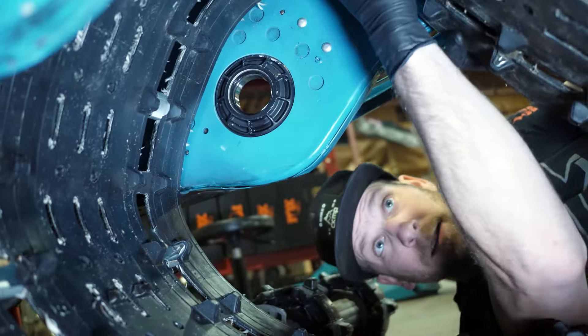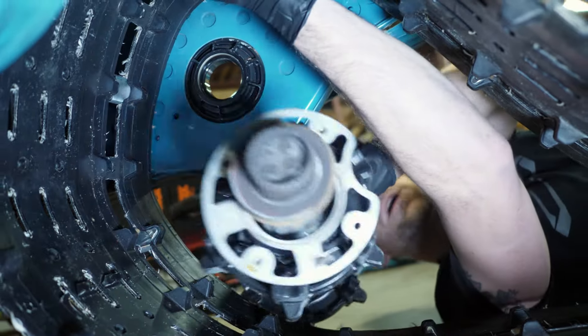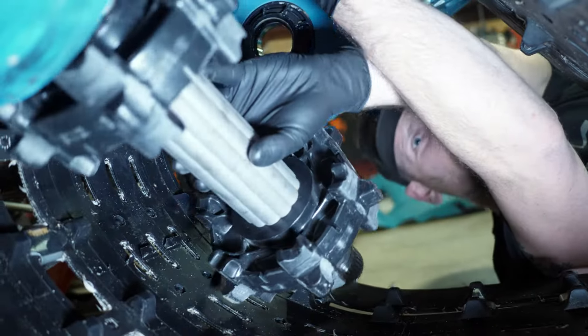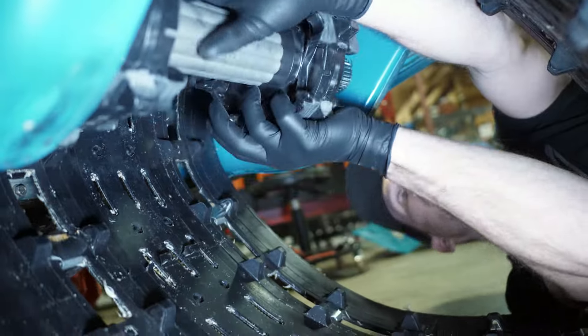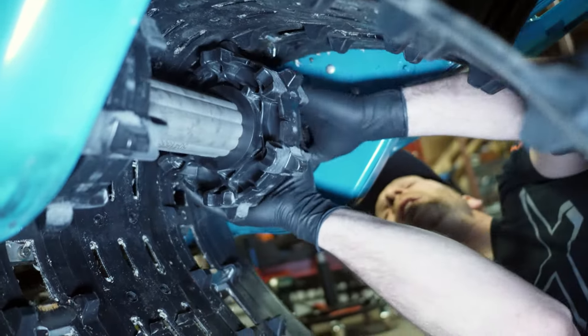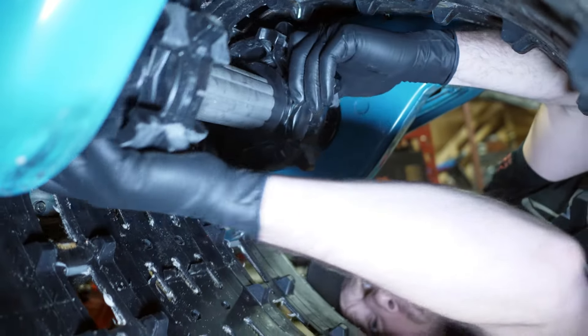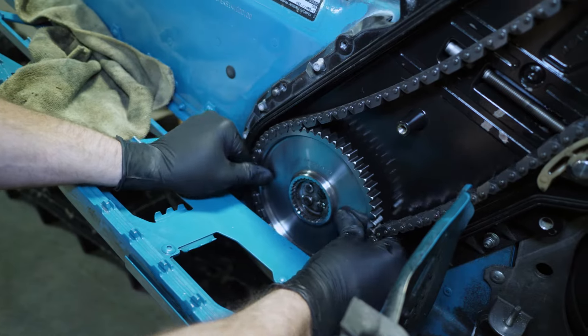Basically the exact same setup — hold the track up as much as you can, slide the brake side in first and then slide into the chain case.